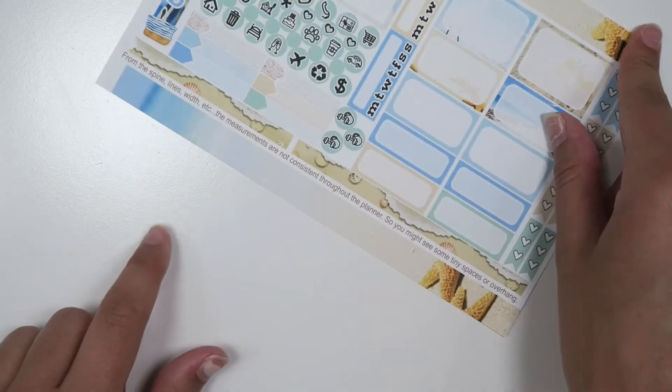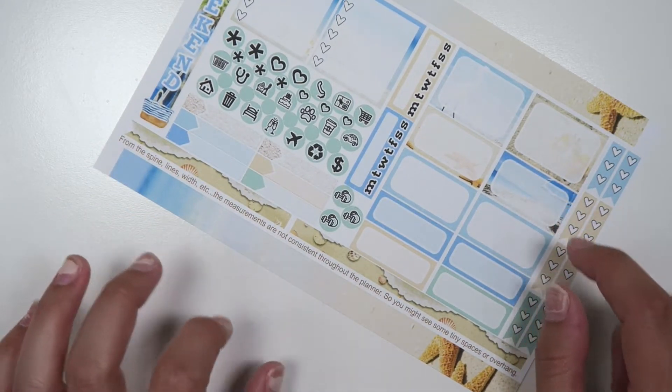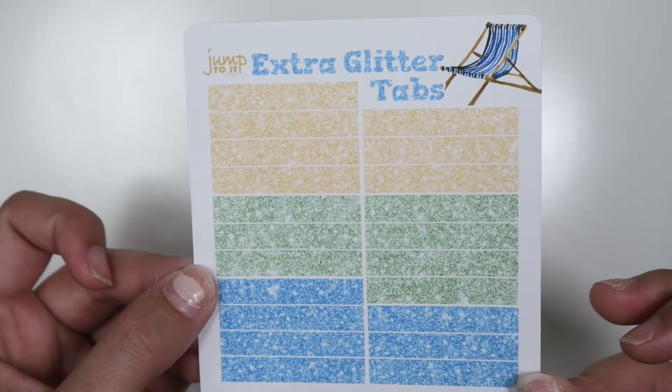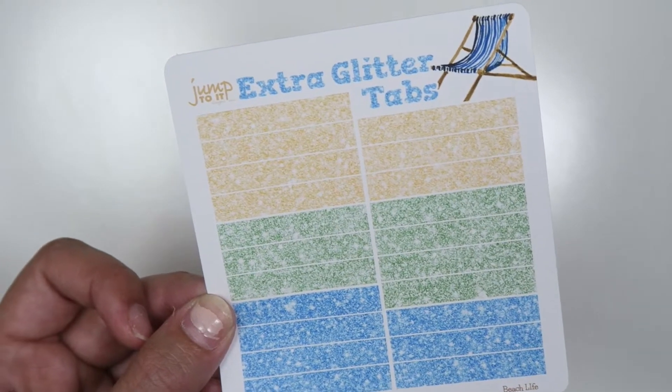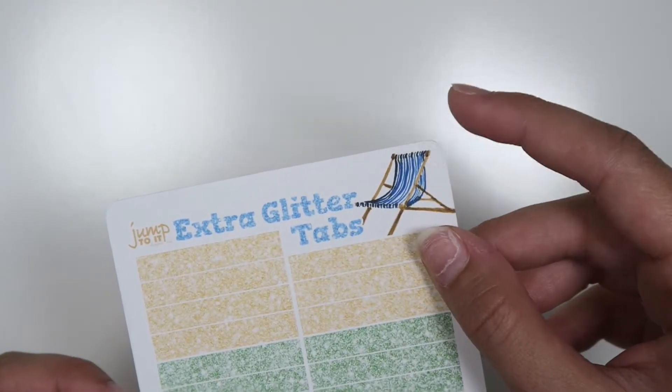Remember with our washi on the side that you can either get it unpunched like how it is shown here, or punched so that you can put it in your planner. With the three non-mini versions, you get the matching glitter tabs, but only during the sale — so during the sale you'll get the matching glitter tabs for free. And I love this beach chair sticker that's in the kit.